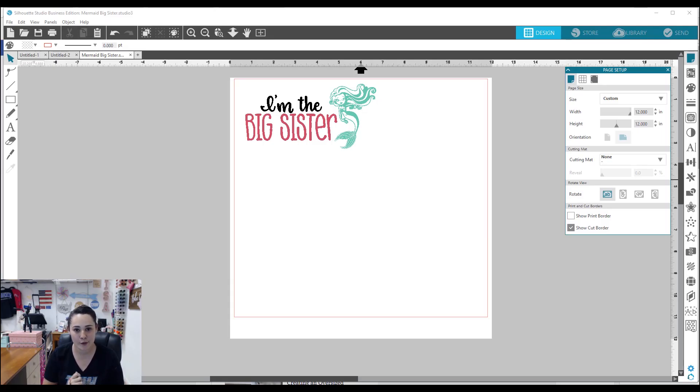I have my design open in Silhouette Studio. This design uses a clip art from our new Kids Pack Volume 2 that's coming out — this is one of the mermaids. I will have this design linked in the description for you. You can purchase it after the video and we're going to have our special coupon code for YouTube.